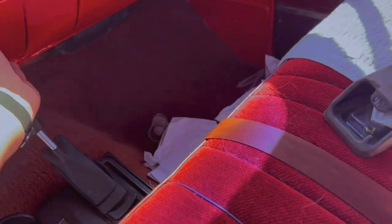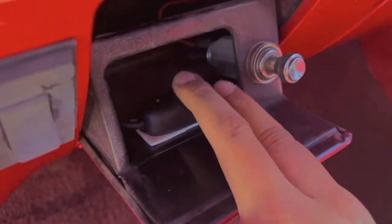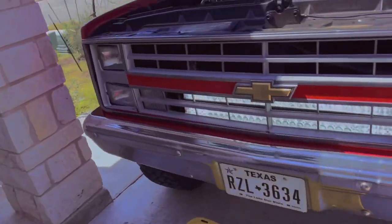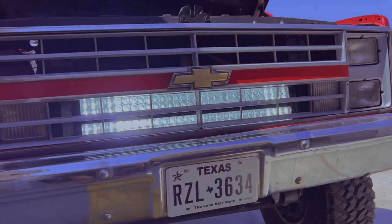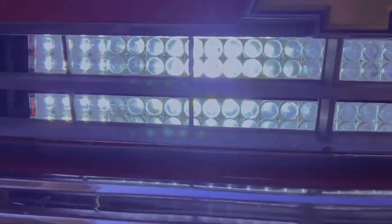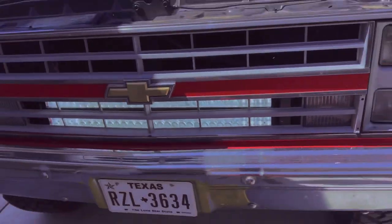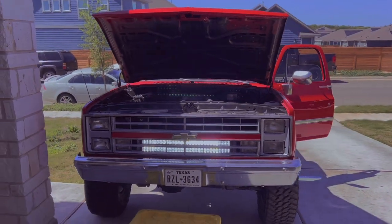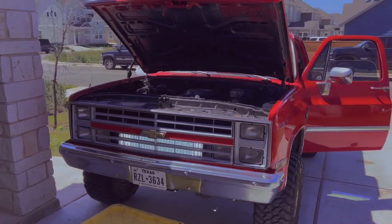And here, let me turn them on for y'all real quick so y'all can see. Tonight, I'll go out and take some videos and show how bright they are. But I'll just show y'all — boom, green, and they are on. But yeah, I'm going to go out tonight once it gets dark and show y'all how bright they are. For these little bars, they are super bright. Easy install. And I'll show y'all some videos tonight once I go out and actually test them out in the dark.